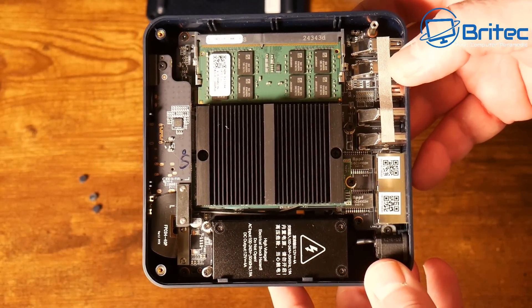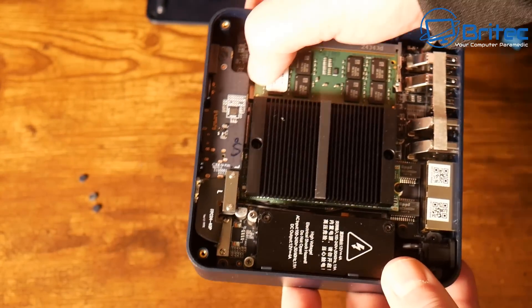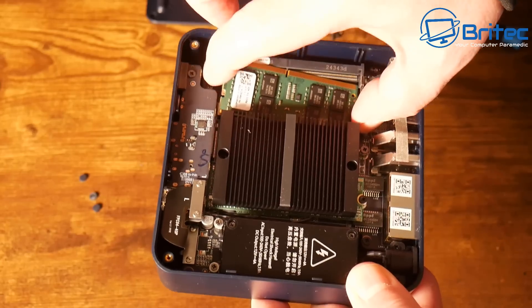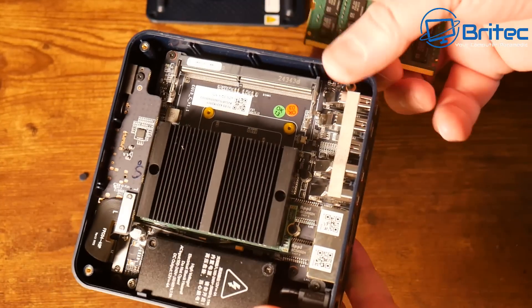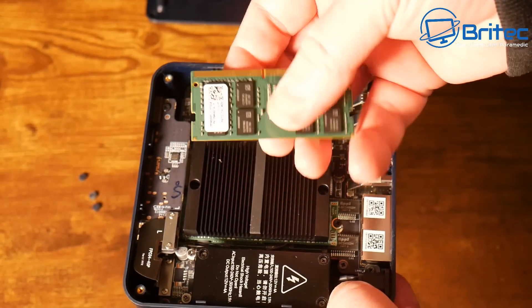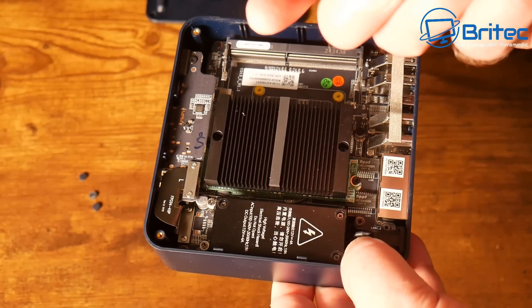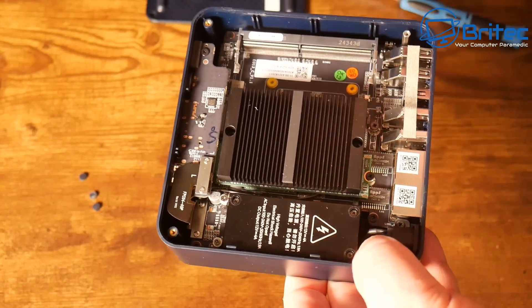This device supports two M.2 slots. We have a memory module here — SO-DIMM DDR4 3200MHz, maximum 16GB, which is what's installed. I would have liked to see more memory, but 16GB should be fine. It does appear to be a single slot, so dual memory isn't an option here.